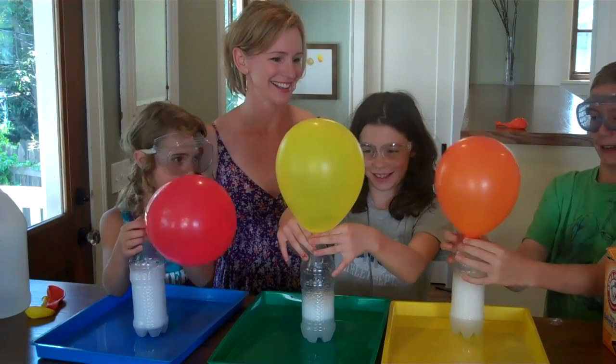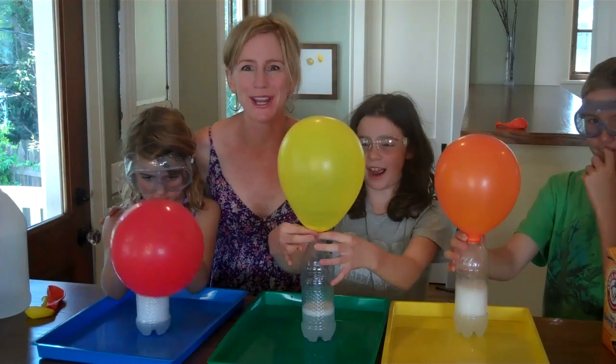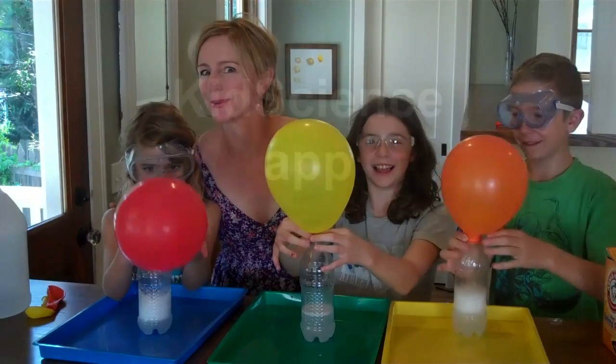She just got big! Look, mine filled up. So what are you waiting for? Let's do some chemical reactions. Let's go!